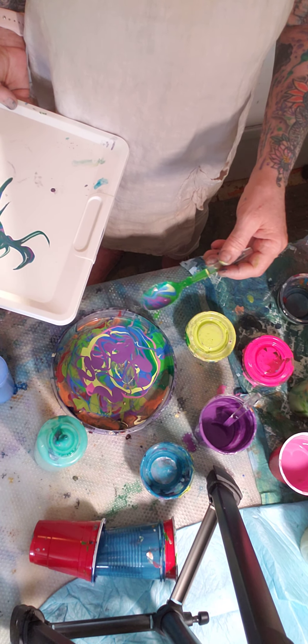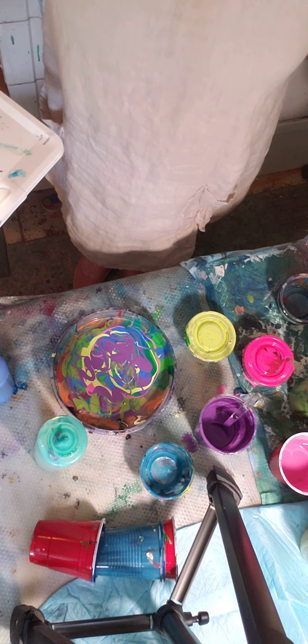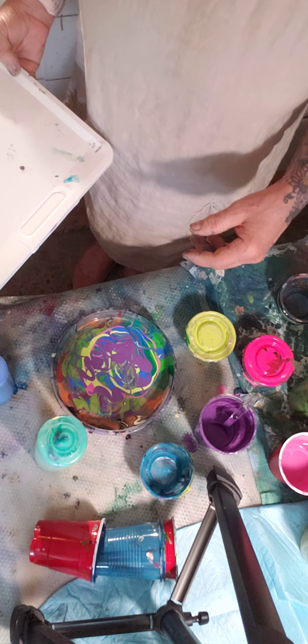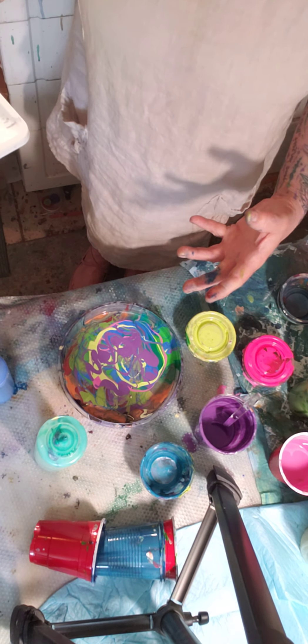I'm highly allergic to sealing stuff, so I'll have to figure it out — that's why I use Liquitex Gloss and varnish in my paintings.